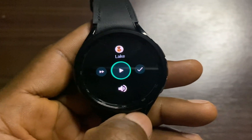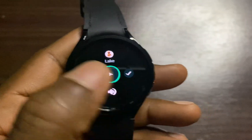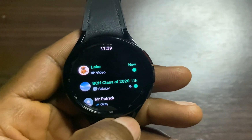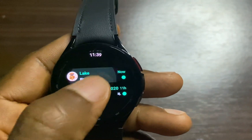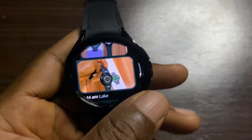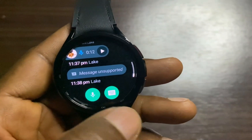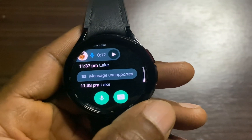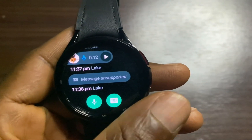All of this is happening totally independent of my phone. I have also received a video — I want to see if we can watch a video directly from the WhatsApp app on the watch. From what I can see here, you can view images and receive and listen to voice notes, but you cannot view videos. So that is one downside of the WhatsApp app on the watch.